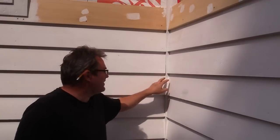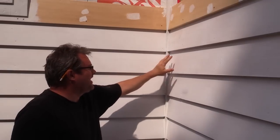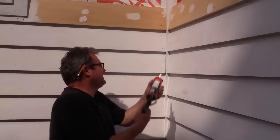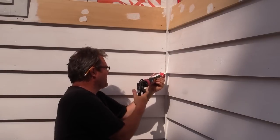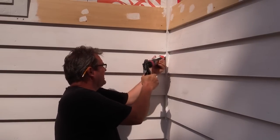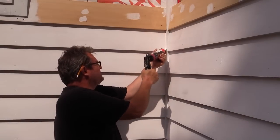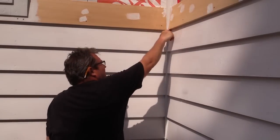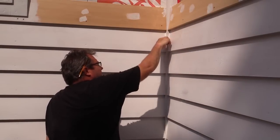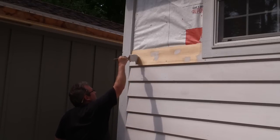Over here where it meets the corner I've also caulked it. I primed these this morning so they're ready now. I want to get the siding on as quickly as possible because it does take a while to dry before I can get the final coat. I'm just doing the face — not underneath — and I'll use my finger to tool it. When the shellac primer dries I can get a coat of primer on it.